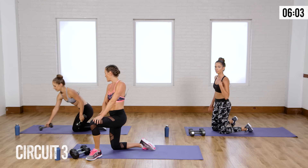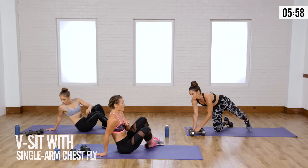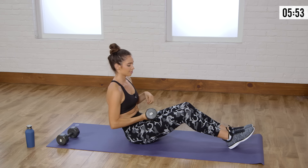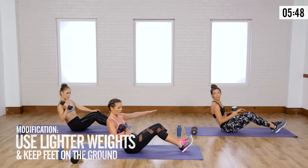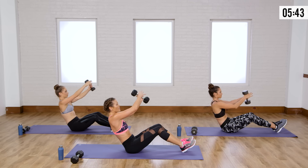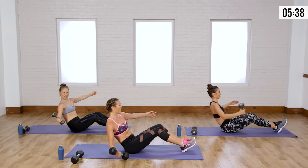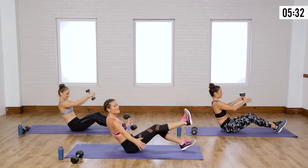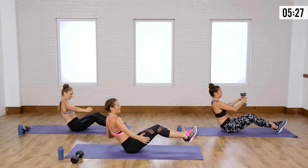Now we've got a last round. We're going to do a V-sit with a single-arm chest fly. You're going to be in a V-sit position — heels start on the floor for most people. You have one weight in hand, coming out for a little open chest fly, switching it to the other side in the middle. You're going slow, fighting gravity. If you want to challenge your core more, bring both feet up. It's totally up to you — challenging but safe.